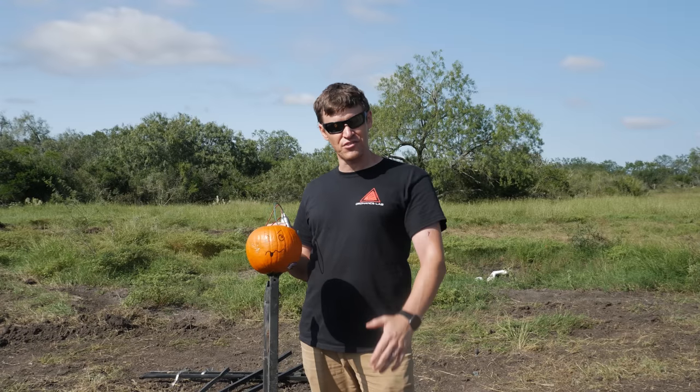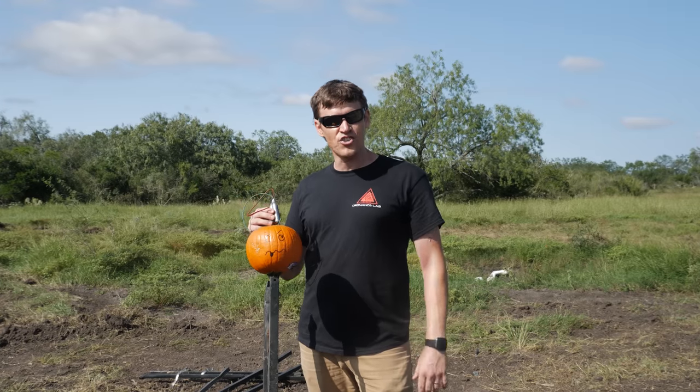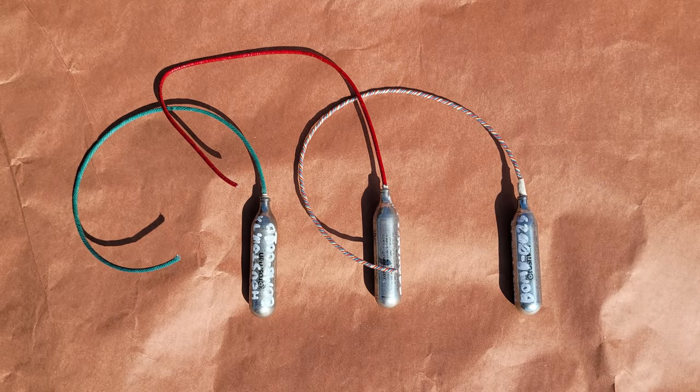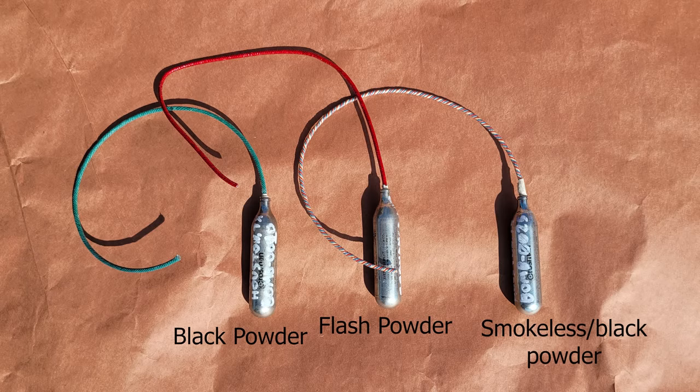We'll get these pumpkins blown up and do some other stuff with these cricket bombs, just to show y'all what happens with them. We made several types of cricket bombs to test out for this video, each one with a different explosive filler of varying detonation velocities: black powder, flash powder, and a hybrid smokeless black powder.